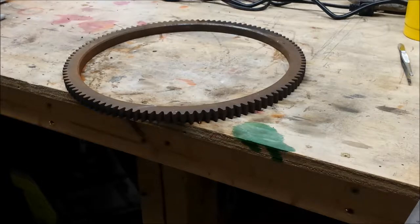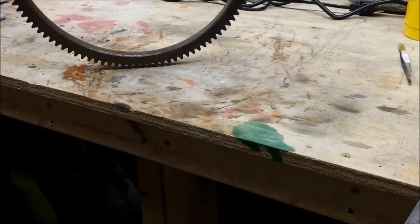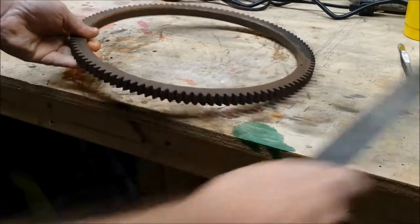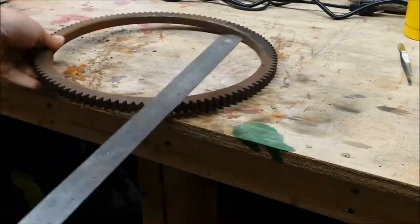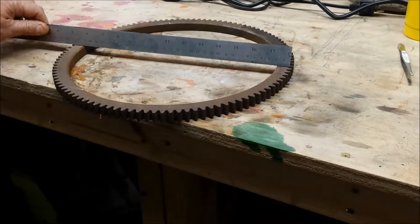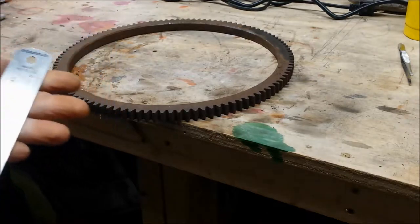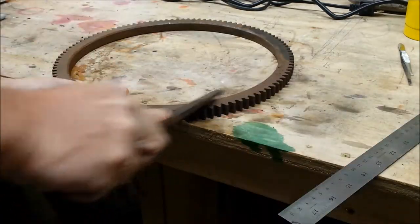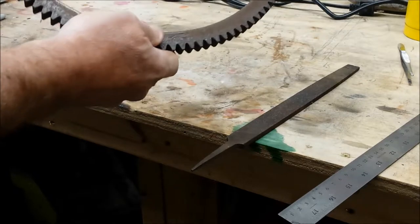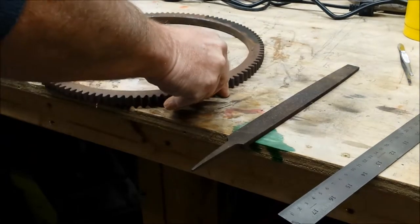Greetings friends and fellow makers. A friend of mine gave me this big ring gear — I think he got it from a bulldozer or something. I thought it would be interesting to make something with it. It's about a foot in diameter and it's steel. A file test says it is machinable, so I'll be able to drill it, tap it, weld it, whatever.